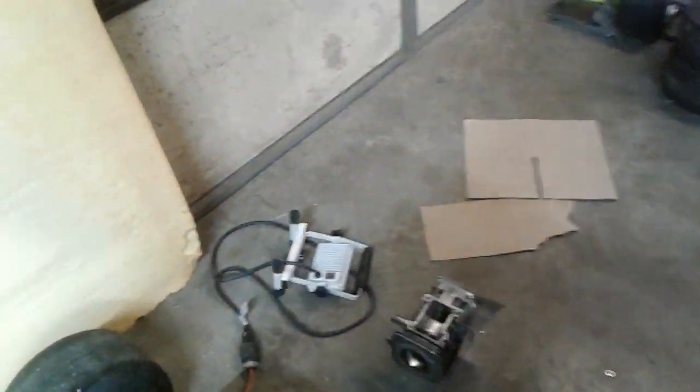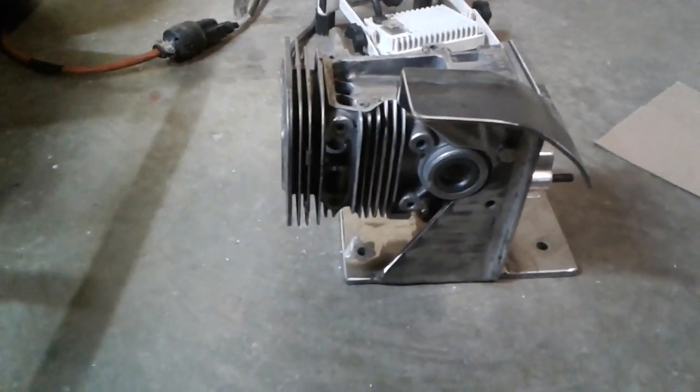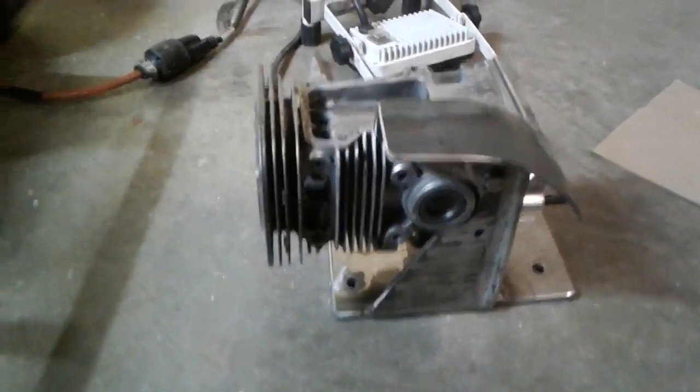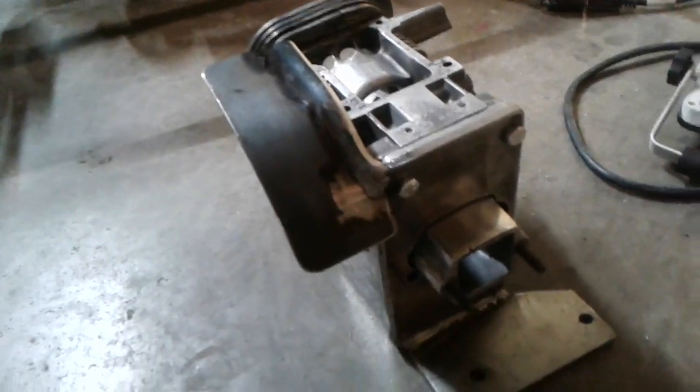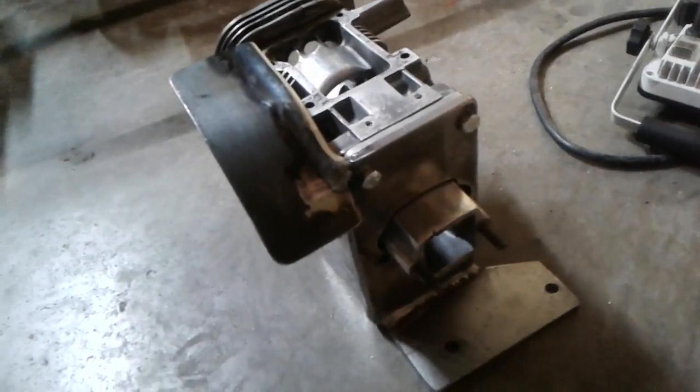Something he was working on in here is this right here — a new engine mount. And the reason for it is that right there. So we're on a bottom carburetor setup. Pretty cool.